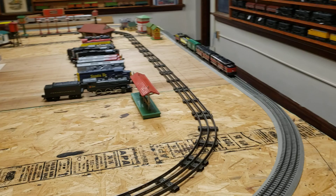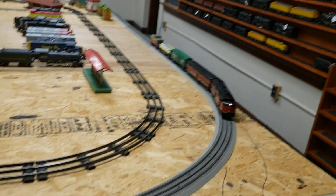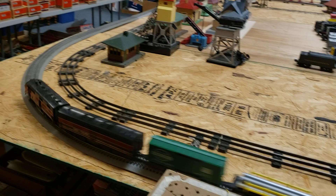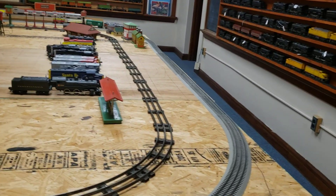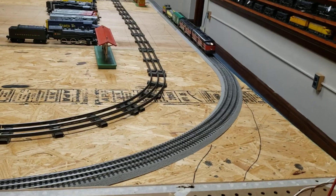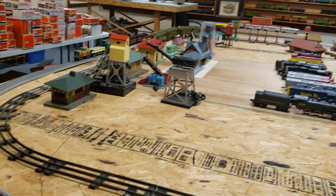You can see it run here. These Marks, they just run. This thing is not at full tilt, but it looks like it, doesn't it? They hold well on the track.